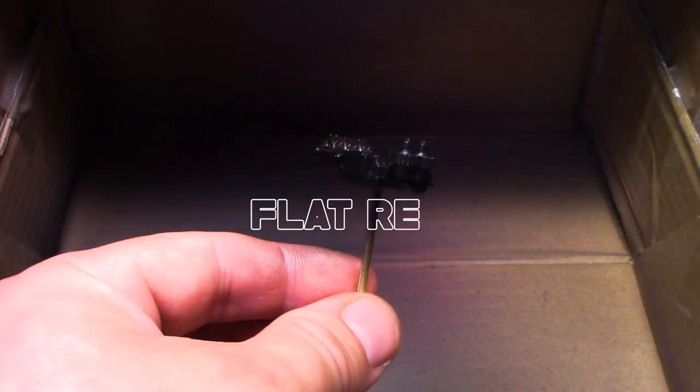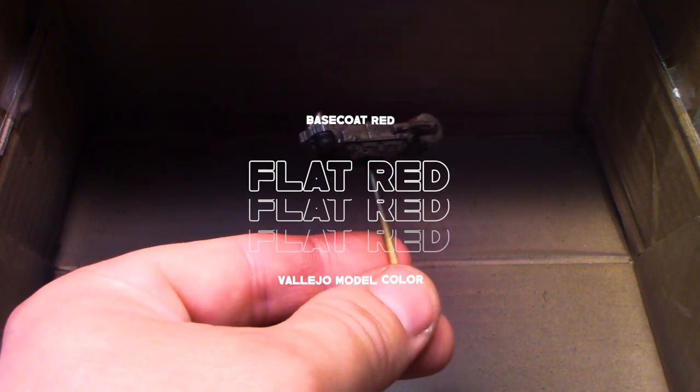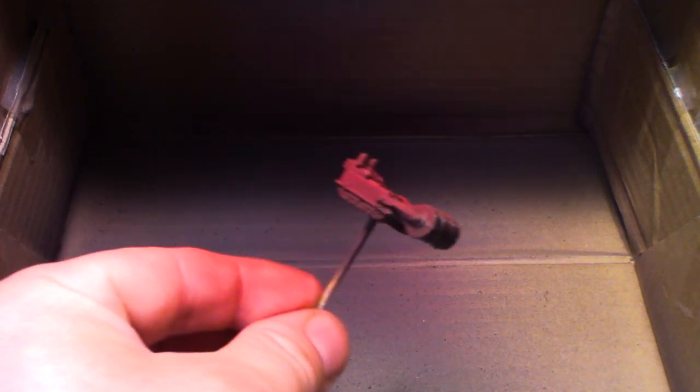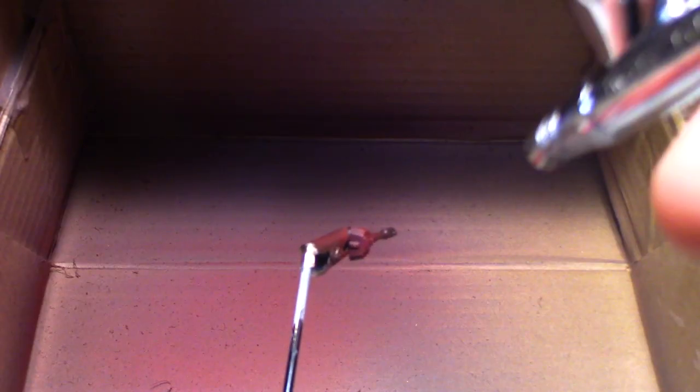Once I was done with priming I then went on to the red colour. I decided to do red through the airbrush rather than with the paintbrush, because painting red over black can be quite time consuming, so the airbrush made quick work of this. I'd say it only took about two coats, and between each coat I used the hairdryer to quicken up the process.